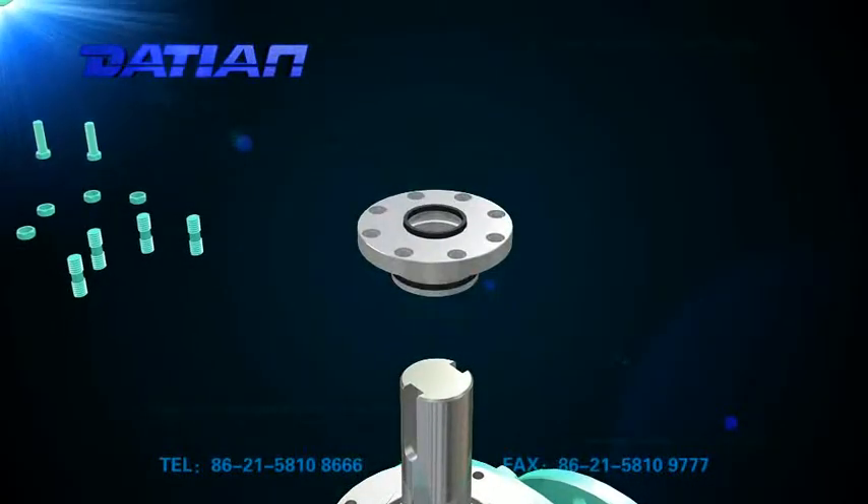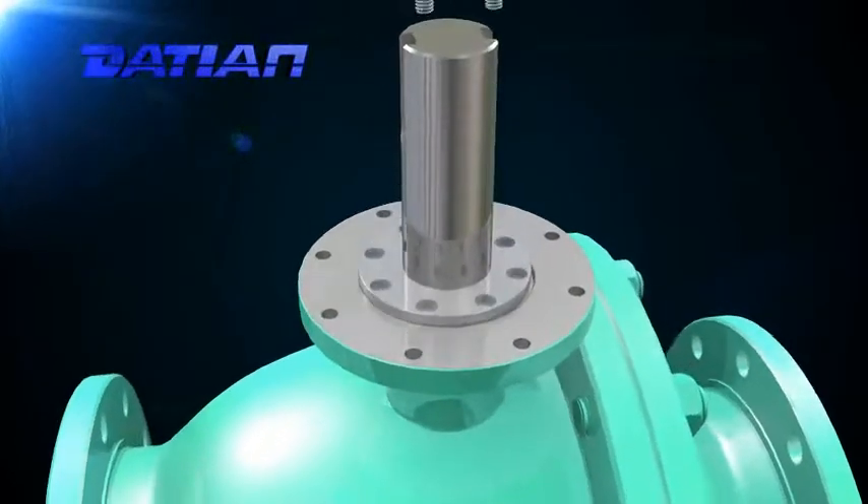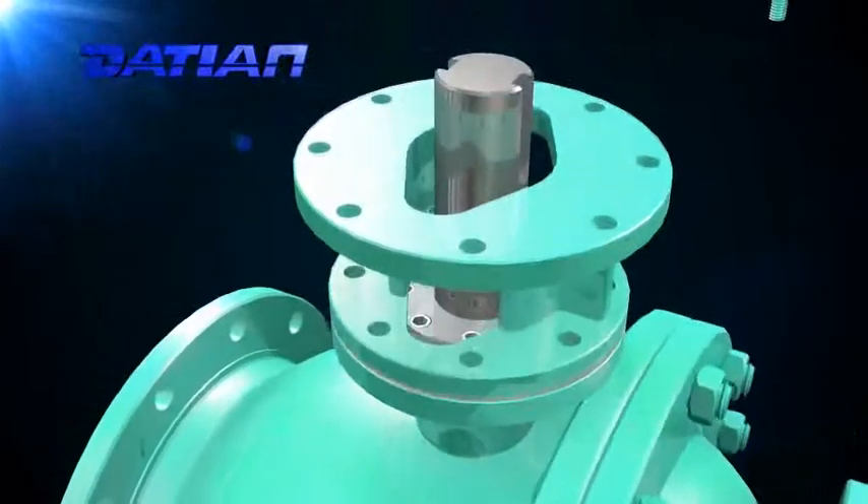7. Flexible operation. With small operation torque and good self-lubrication of seat and shaft bearings, it can reduce operating torque greatly.